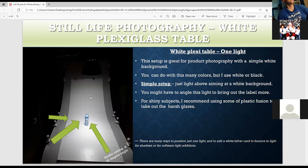This is how to use one light. You have a nice plastic or vinyl white background. You can put the light up here, over here, or in various positions. You can also have fill cards — white cards or silver cards — that bring in details from the shadow or add light. If you have a shiny subject, I recommend a white reflector, a scrim, or a plastic fusion to take out the glare. You can also use a polarizer or a black foam card.